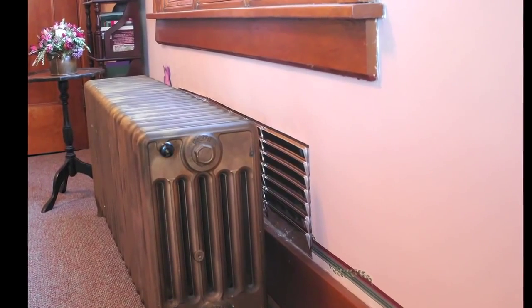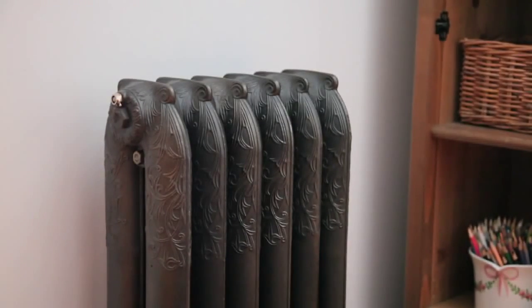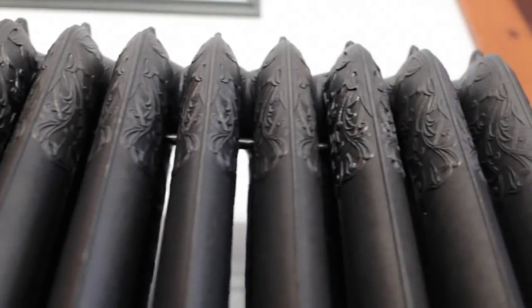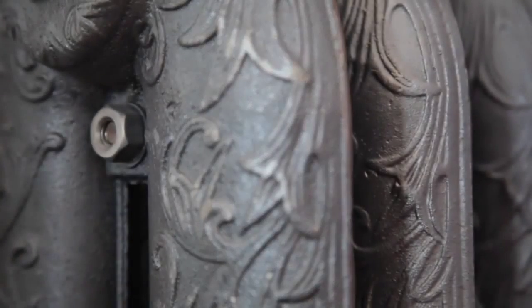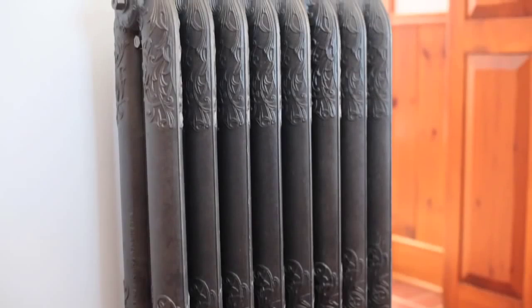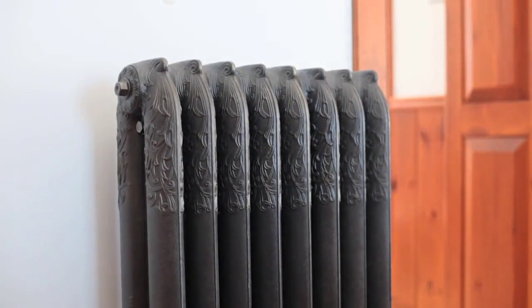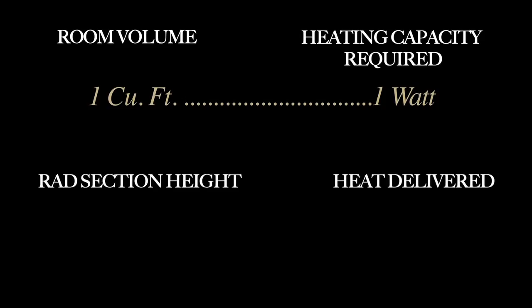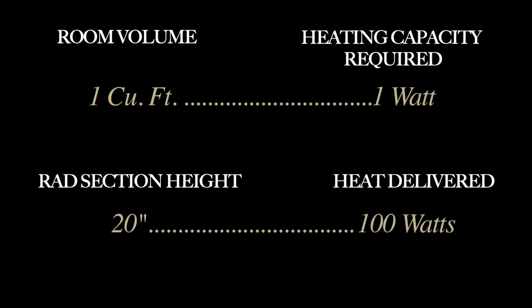Iron rads were made in different heights during the heyday of the industry a hundred years ago, but regardless of the design, all include various sections bolted together to form a single unit. Sections can be added or subtracted to deliver rads that provide wattage outputs sized for a particular space, while also matching each other in overall width. In cold climates, the rule of thumb is to allow one watt of heating capacity for every cubic foot of room space. Each section of 20-inch tall rad delivers about 100 watts of heat, and you can expect 200 watts from each 38-inch tall section.